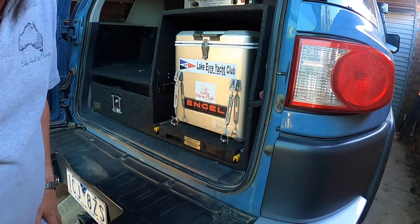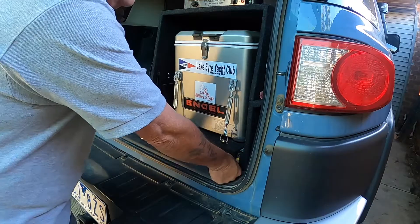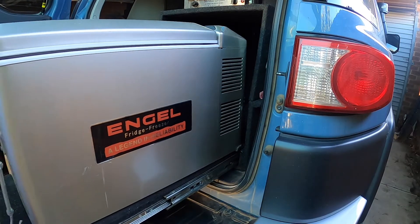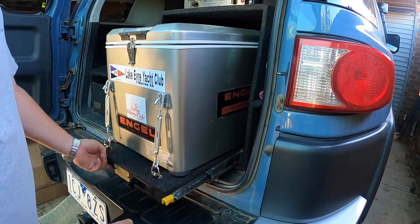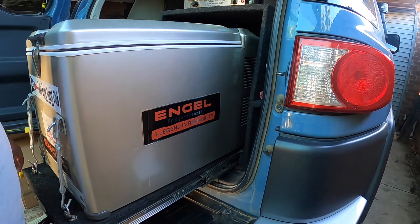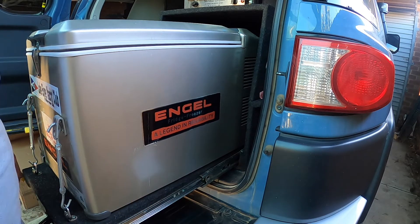Let's have a look at the fridge slide. Easy to use — press the black button here and that releases the safety catch, push down on these and out it slides. In and out, works beautifully. The only thing is it does get a bit of grit and grime in here, so you do have to give it a bit of an oil every now and again, but it's been fantastic. The fridge slide — no issue at all for me. Happy days.